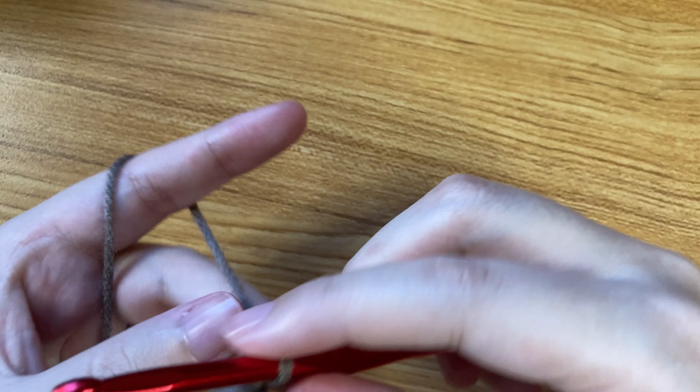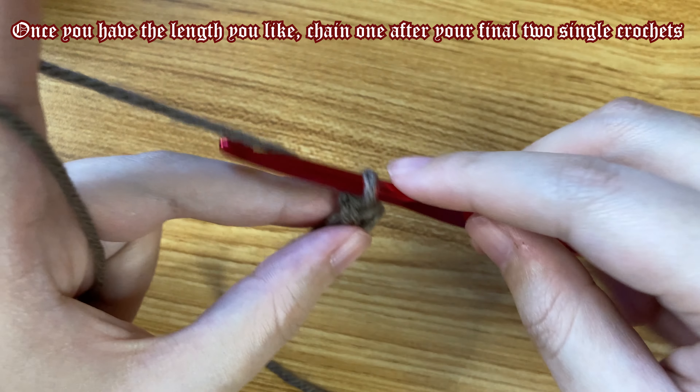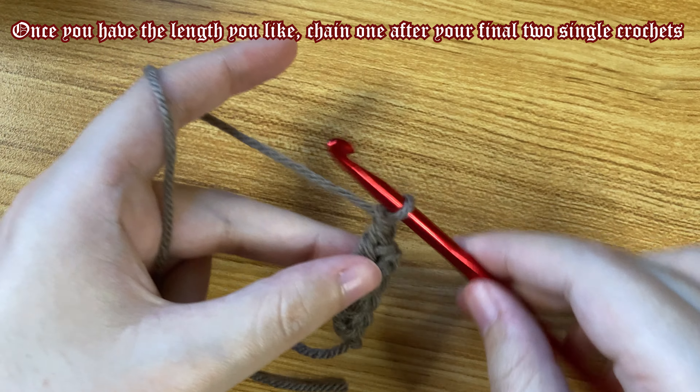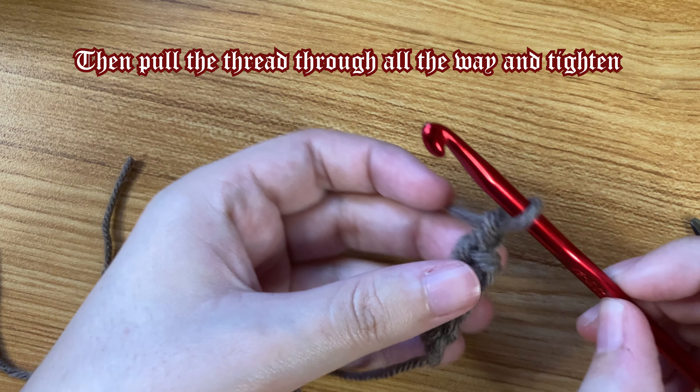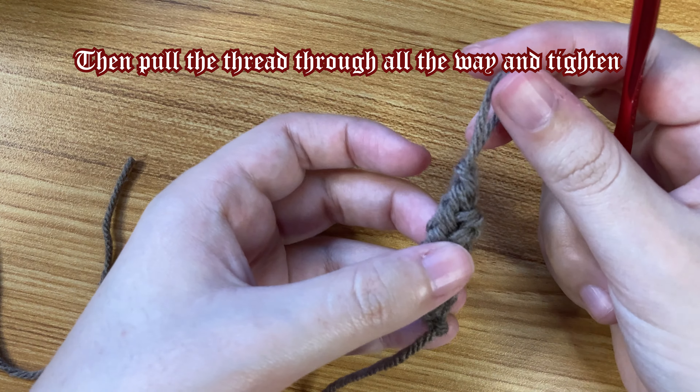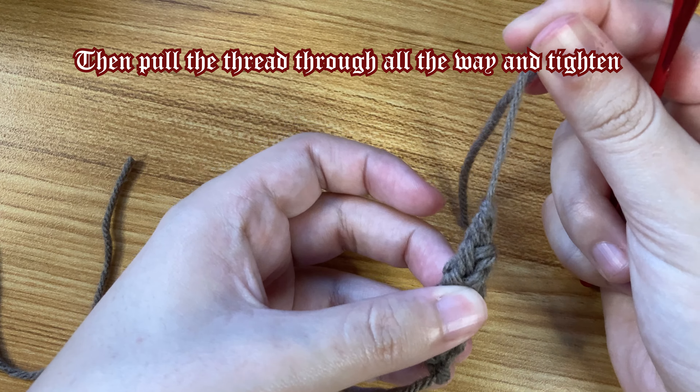Continue doing this until you have the length you'd like. When you finish, chain one after you complete the two single crochets, then cut the thread. If you'd like to do tassels, leave a tail as long as you'd like the tassels to be. Then pull the thread through all the way, tighten it, and you've got your cord.